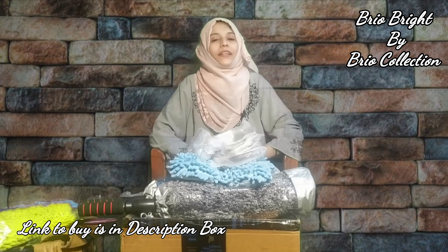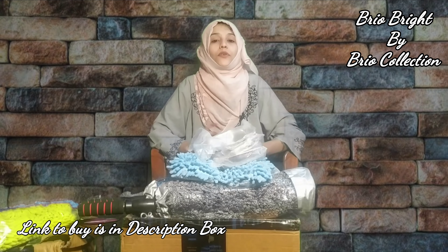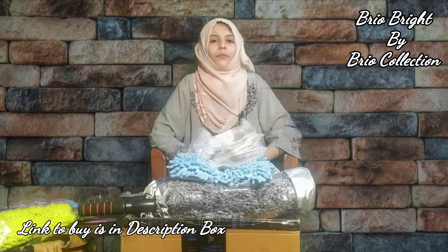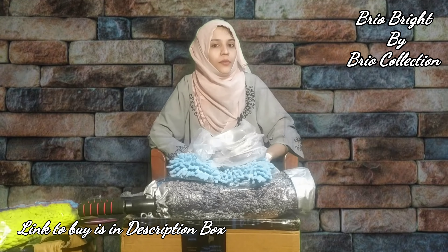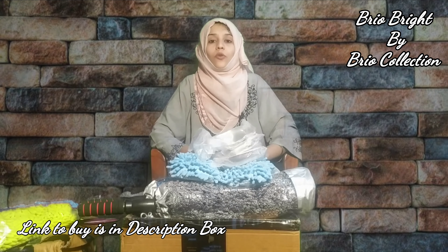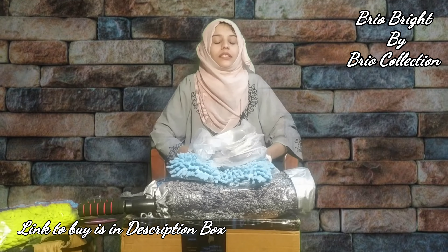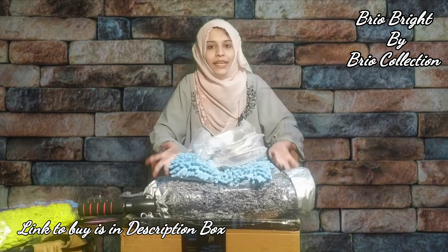Hey guys, once again welcome back to my channel Subha's Corner. In today's video, I have brought you very latest cleaning gadgets which will be very helpful in cleaning. If you have a problem in cleaning, in high areas, or you cannot find a best duster, I have selected a range of products from Amazon whose brand name is Bryo Bright from Bryo Collection.